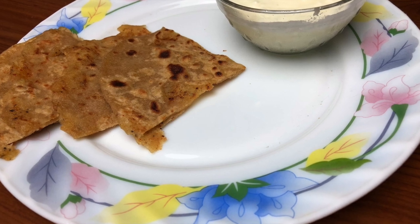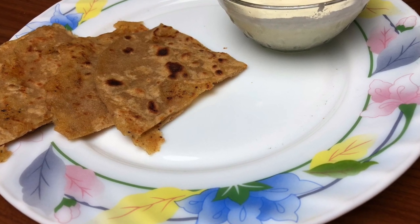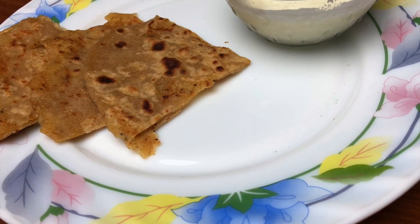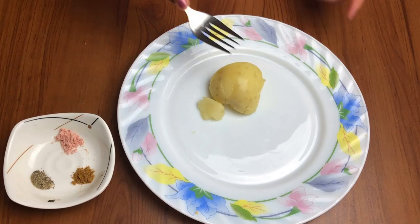Hey guys, welcome to Shishu World! Aksar aisa hota hai ki bachcho ko bahut bhook lagti hai aur tab hume samajh nahi aata hume unhe kya de, and we end up giving them junk food.